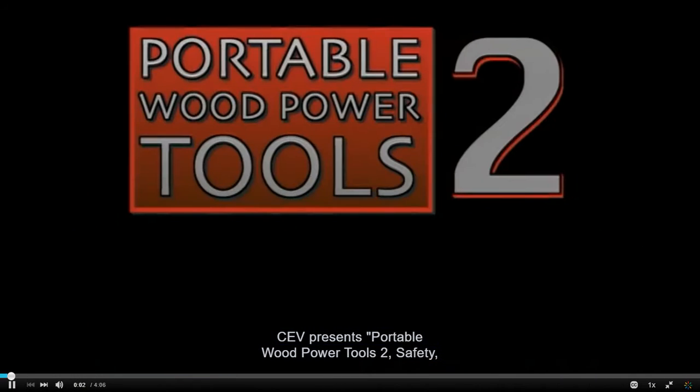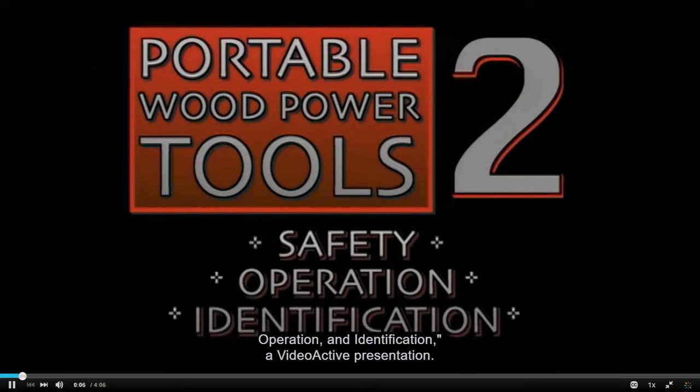The EV presents Portable Wood Power Tools 2: Safety, Operation, and Identification.